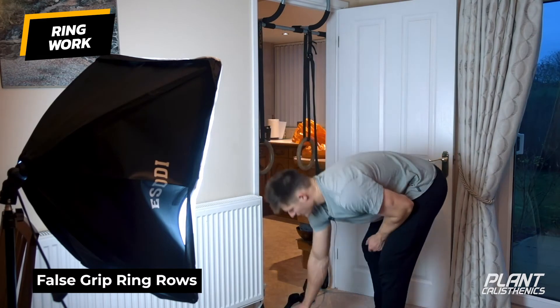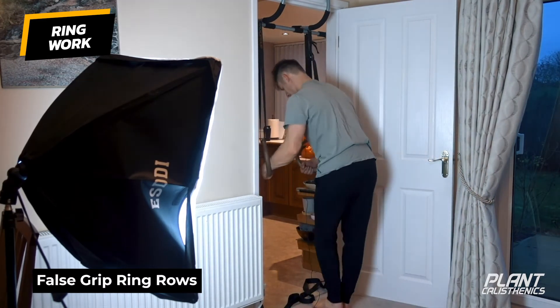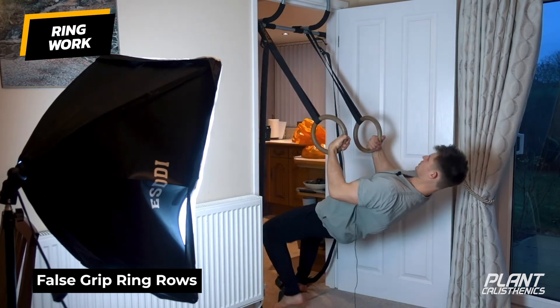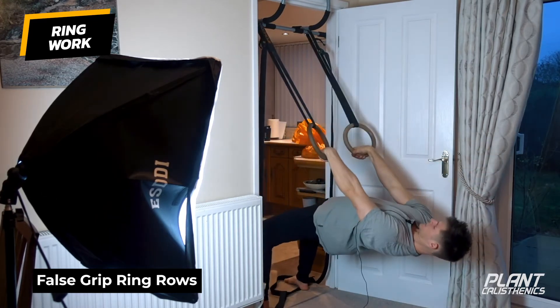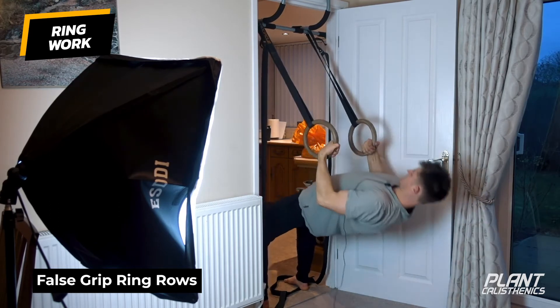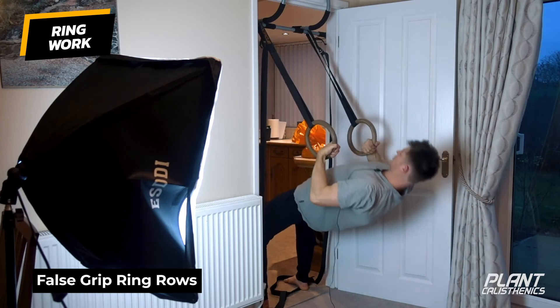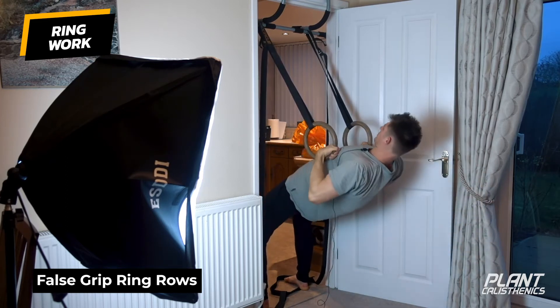Let's show you one more set of ring rows. False grip position, hips go up. Turn the rings out at the bottom — pull the chest, turn out, pull the chest, turn out. Notice my elbows stay nice and tight, not pulling wide — elbows stay close to the body. Pause at the top: one, two.